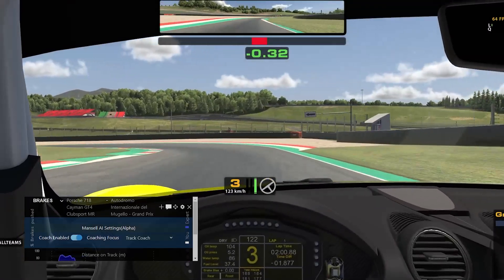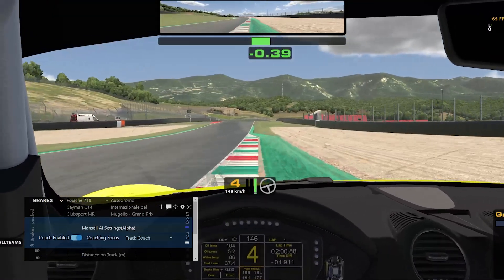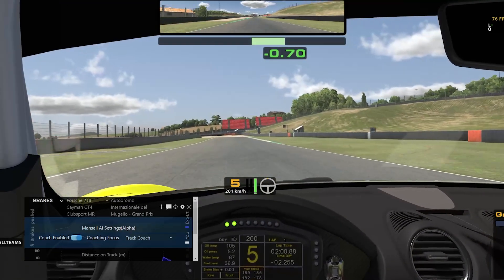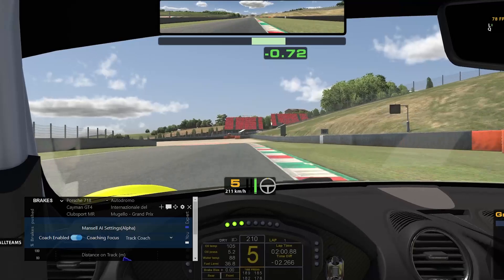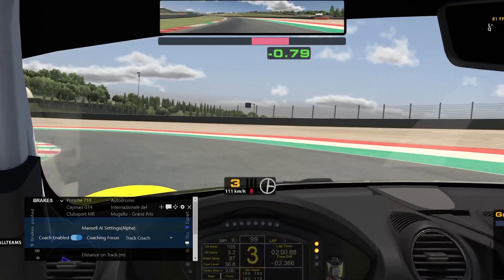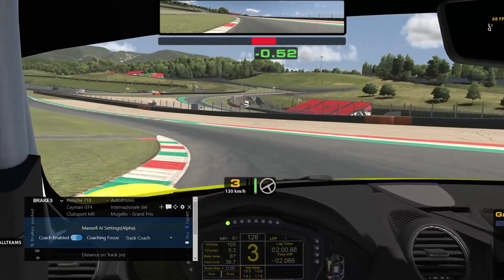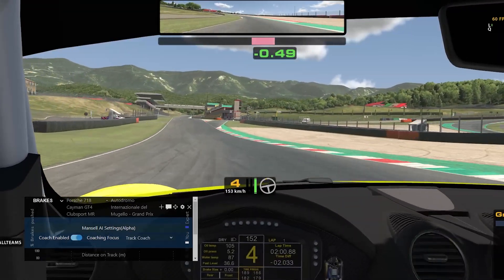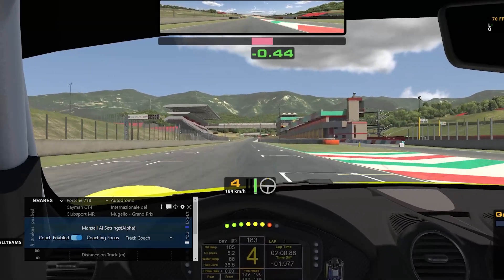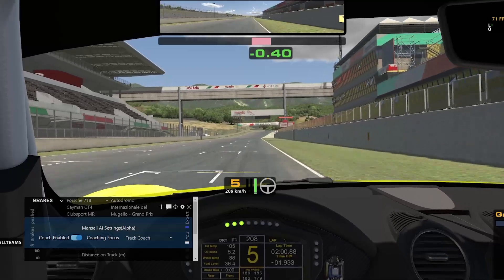For example: "Minimize braking in this section focusing on maintaining momentum. Apply throttle slightly earlier for improved exit speed. Adjust your turning to be earlier by about 14 car lanes and apply higher brake pressure for sharper braking." This is perfect for refining your skills once you are more accustomed to a track. You can keep driving and run as many laps as you want and Mansell AI will keep providing feedback without the need to stop.